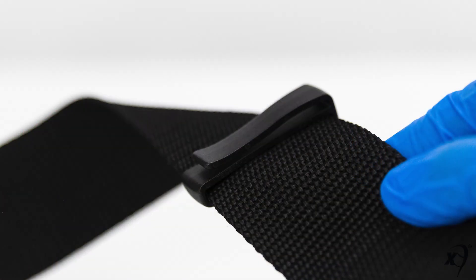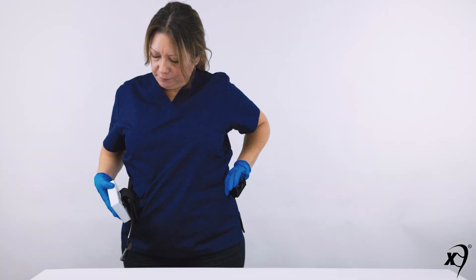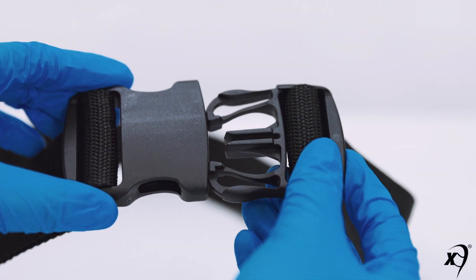Use the holder to hold the loose end of the belt together with the belt between the connectors. Slide the loose end of the belt into the single-sided clip on the holder. Don the properly adjusted belt around the waist, securing it by inserting the male connector into the female connector.